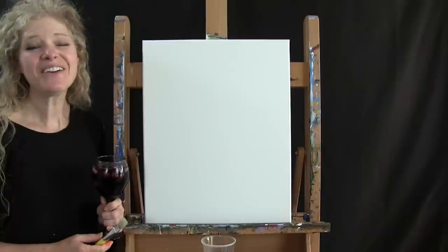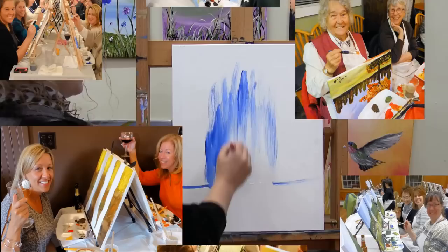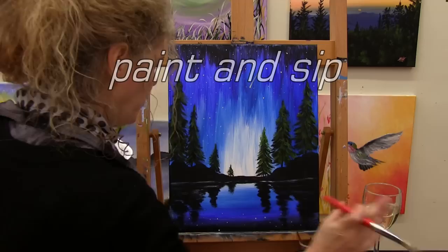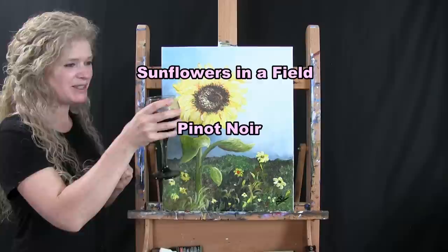Hi there, I'm Michelle the Painter from Berkshire Paint and Sip and this is Paint and Sip at Home. Today we're going to paint sunflowers in a field, and I'm going to be sipping on a little Pinot Noir, so let's get painting and let's get sipping.